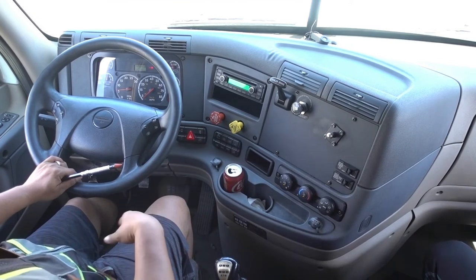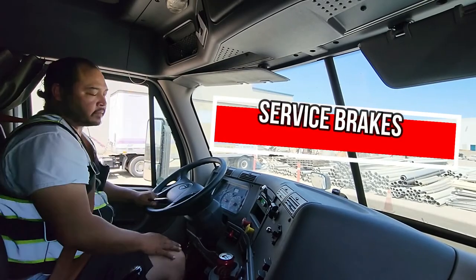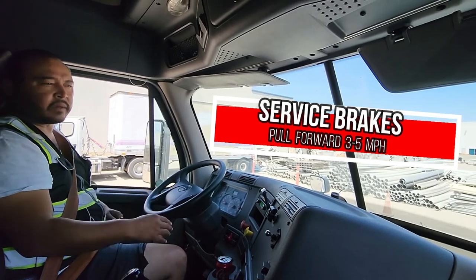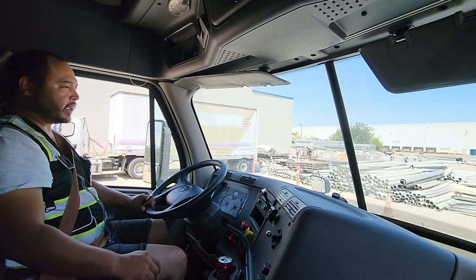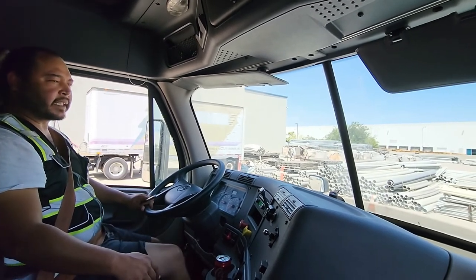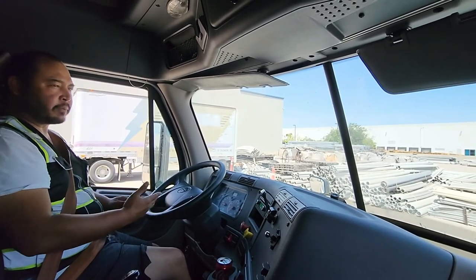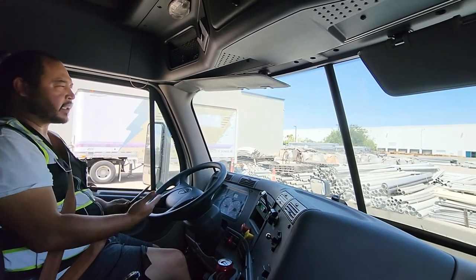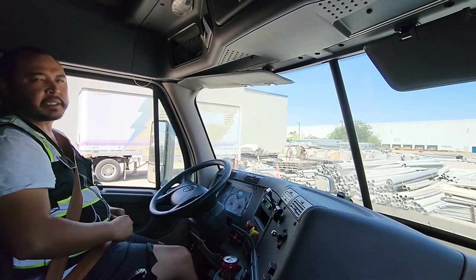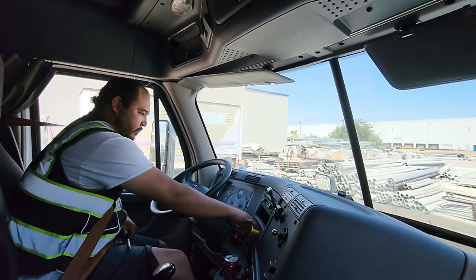Now I'm gonna check my service brakes — push both of them in. Go up about five feet, or about three to five miles an hour. Once you go up, let go of the clutch slowly — get the clutch in first and then the brake. Once you come to a stop: my service brakes are good because I came to a complete stop, my truck didn't lean left or lean right, and there's no indication of suspension or brake problems. Put it in neutral and pull your brakes.